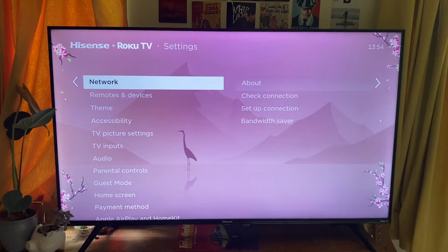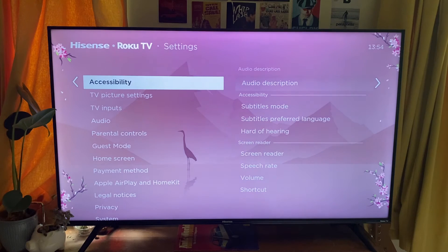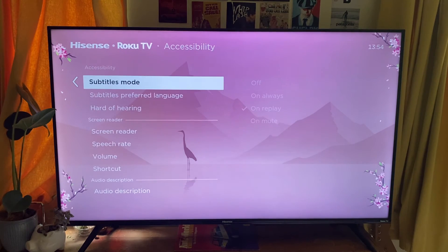Then all you need to do is scroll down to Accessibility — it isn't actually that far — so scroll down and tap OK or select on it. Then under Accessibility you'll see Subtitles Mode, and tap OK or select on it.